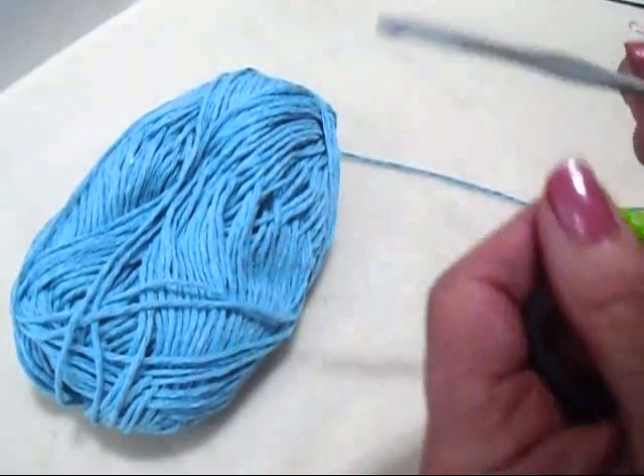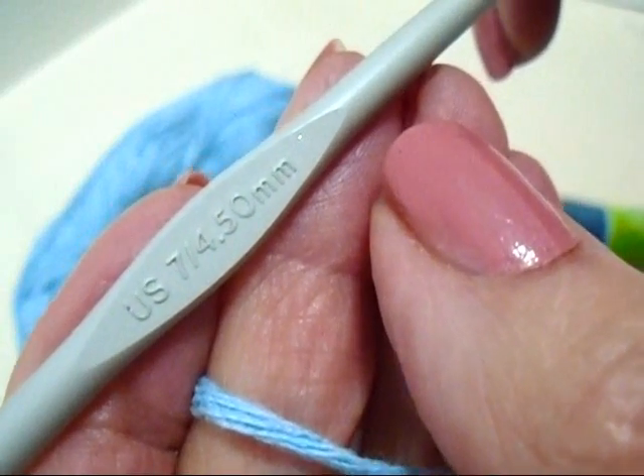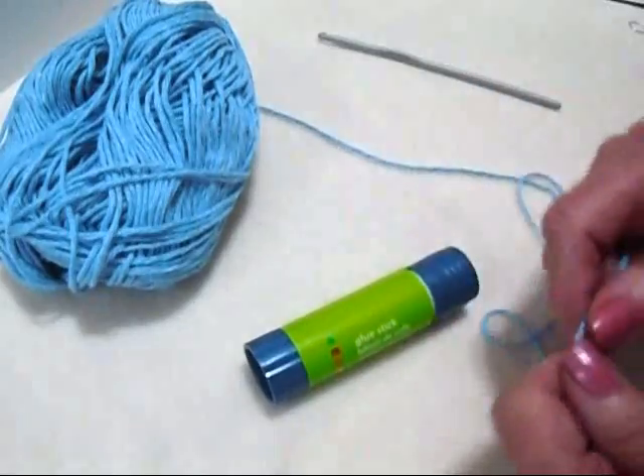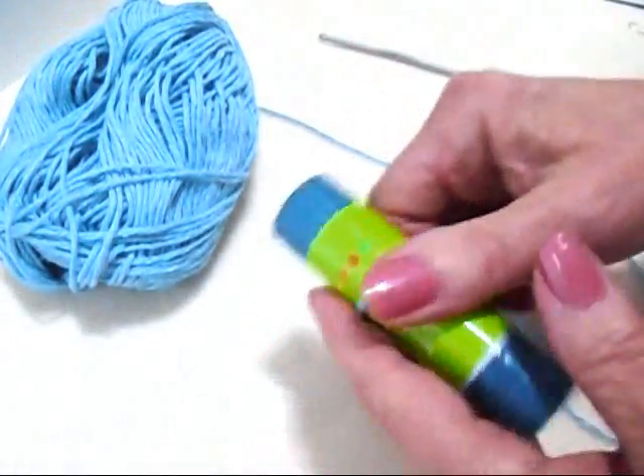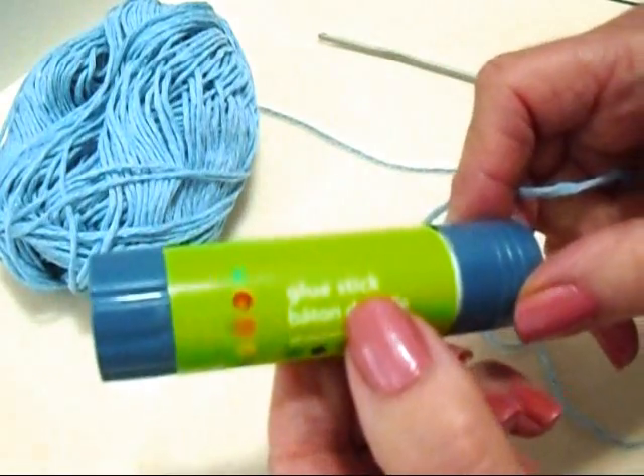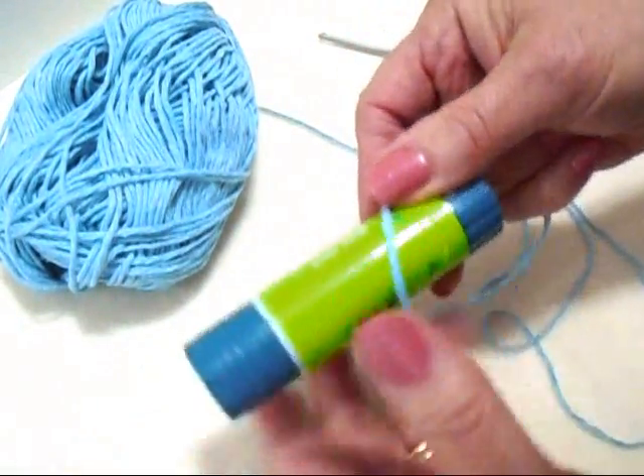I'm going to work with worsted cotton and a 4.5mm crochet hook. You could work on a wire ring or a plastic ring, but I'm going to show you how to make your own center. I've just got a glue stick here — you can use any round object.